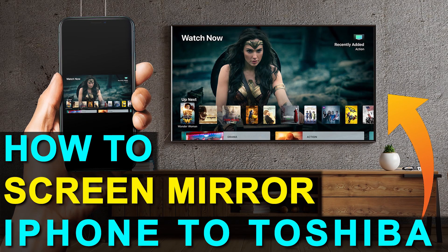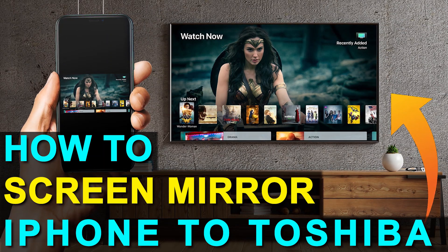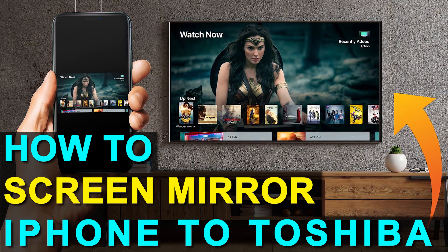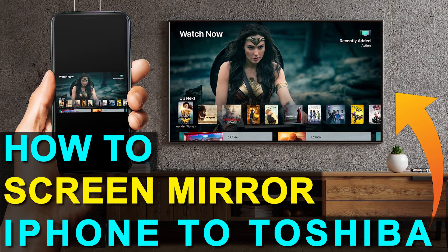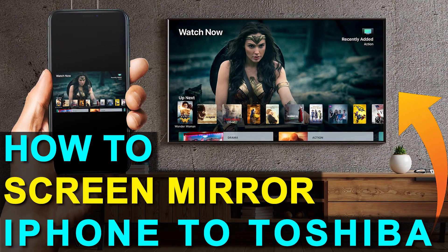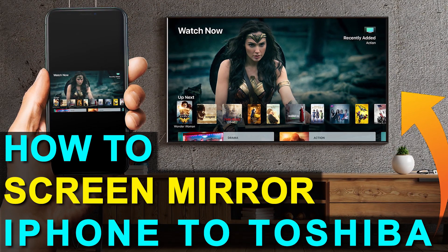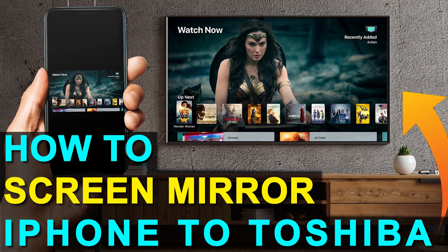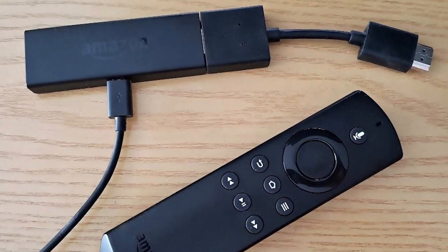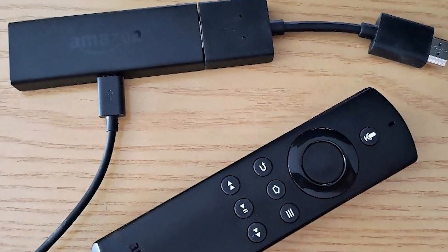Hey guys, Juan here. Thanks for stopping by my channel and checking out this video. I'm going to show you the easy way to get anything that's on your iPhone mirrored over to your TV — and you can do this without spending the extra dollars on a smart TV. I'm going to show you how to do that with two simple devices: a Roku stick and an Amazon Fire Stick. Let's dive into the step-by-step instructions on how you do this with a Roku stick first, then I'll show you the Fire Stick next.